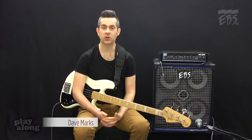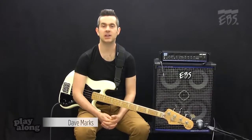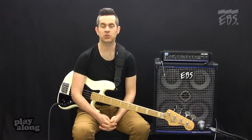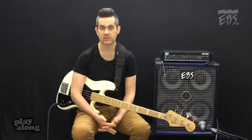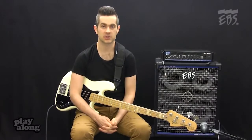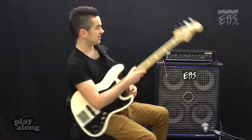Hi, I'm Dave Marks, and I'm going to talk to you a little bit about the EBS HD 360 amp. For me, it's really important to be able to get good sounds quickly. If I'm on a festival stage or in the studio, no one wants to wait around while I search for a good bass sound. So let's look at how we can get really quickly into this amp.